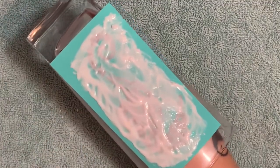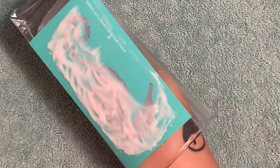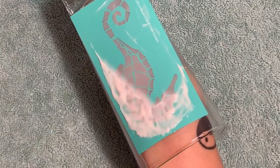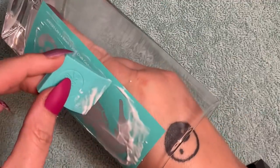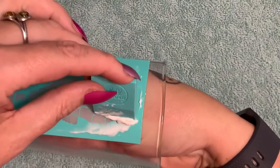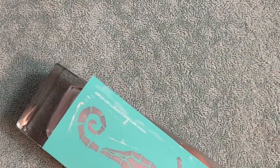Now you can take this directly to your sink and rinse it off really well, then pull your transfer off. But I'm going to take my silicone squeegee and scrape off some of the excess first, wiping it on a paper towel. I don't want it to get all over my sink. Some people scrape this off and reuse it by putting it back in the container — you can do that if you want.